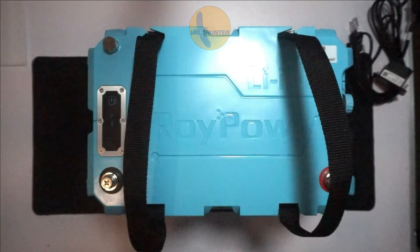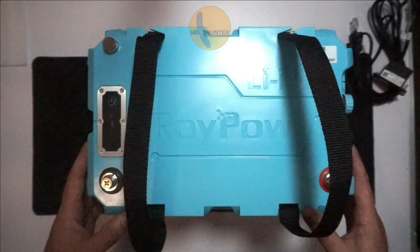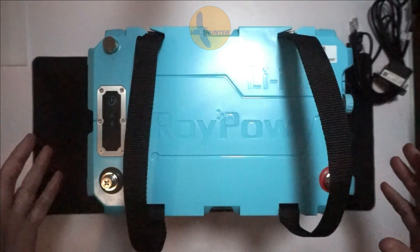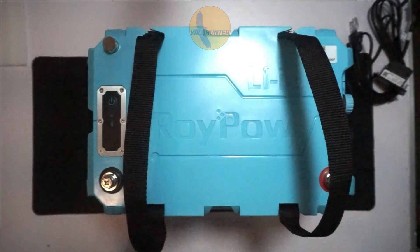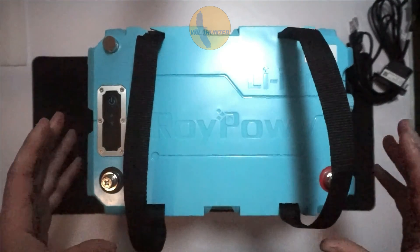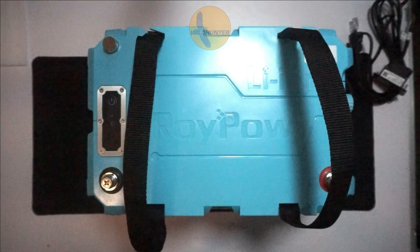Another feature with RoyPow batteries: with lithium batteries generally, you cannot charge them when the temperature is zero degrees Celsius, because it can damage the cells. If your battery is in the boat and it's freezing outside, you shouldn't charge it at that temperature — you need to heat it up or bring it inside. With RoyPow batteries, they have a built-in heating system that will warm up the battery so it stays above freezing temperature, allowing you to charge it while it's still in your boat. Really, really nice feature.